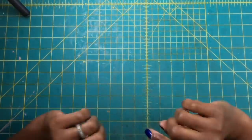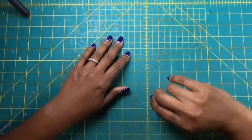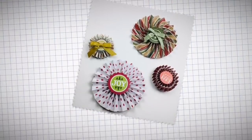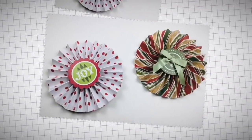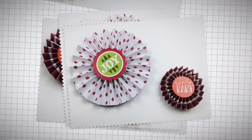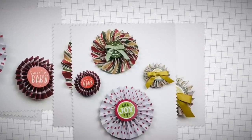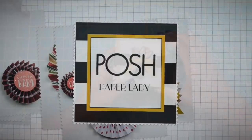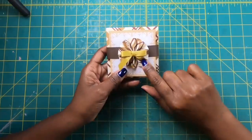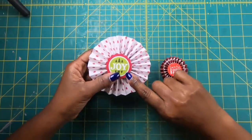Hi guys, it's Sherry! I'm back. Who needs a bow when you can have a beautiful rosette? In the video from earlier today I made this beautiful 3x3 notepad with a rosette on top, and because I got so many questions on how to make a rosette, I decided I'd come back and do a quick tutorial.